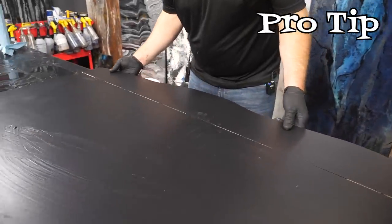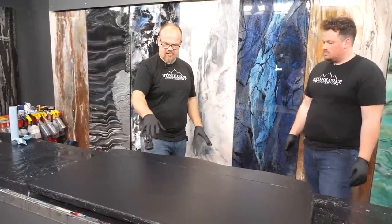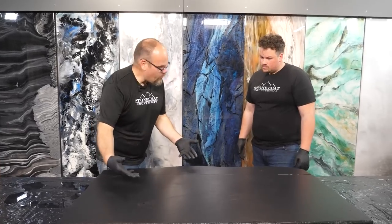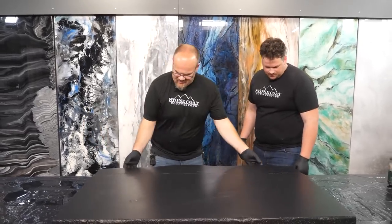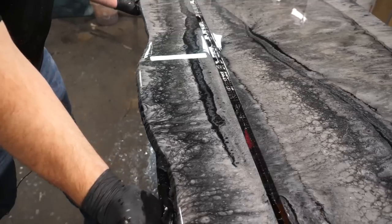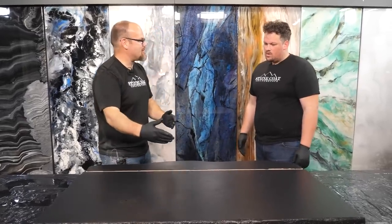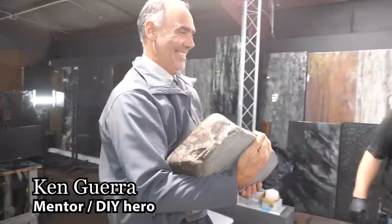Pro tip: because I'm doing this backsplash on the counter at the same time, when I do this pour, I'll pour it as one piece, and then before it sets up, I'll just pull that apart. And then all my effects will match as if it was cut from the same exact piece of stone.